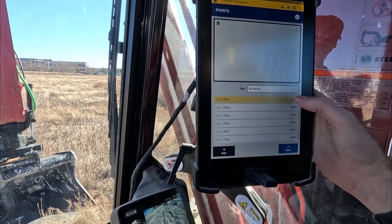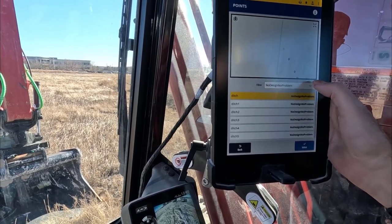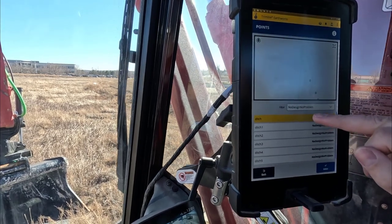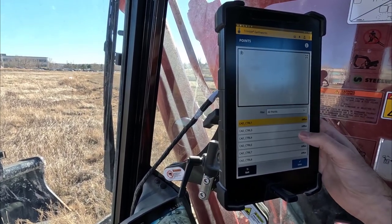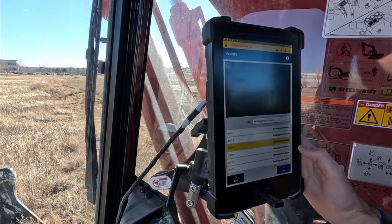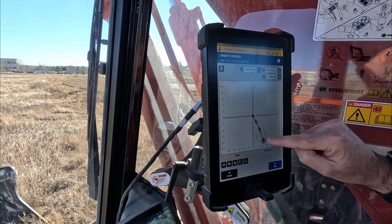We hit Add Point and here are all the points we created. Steve named them with a 'ditch' filter prefix — 'No Design No Problem' as a filter. You can see if you go to All Points there are other points in the project too, but we're just going to use the ditch points. We select ditch one as the first point, then add ditch two, carry on through, and for this example we skip ahead to ditch four. You can see the alignment starting to be created.